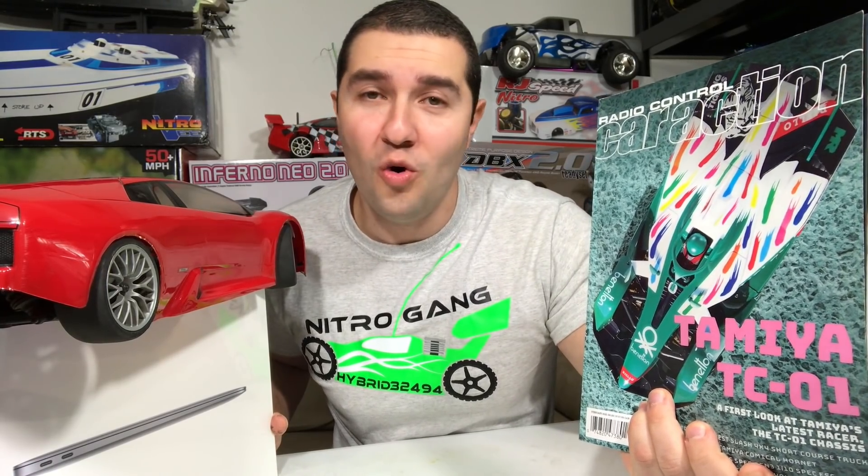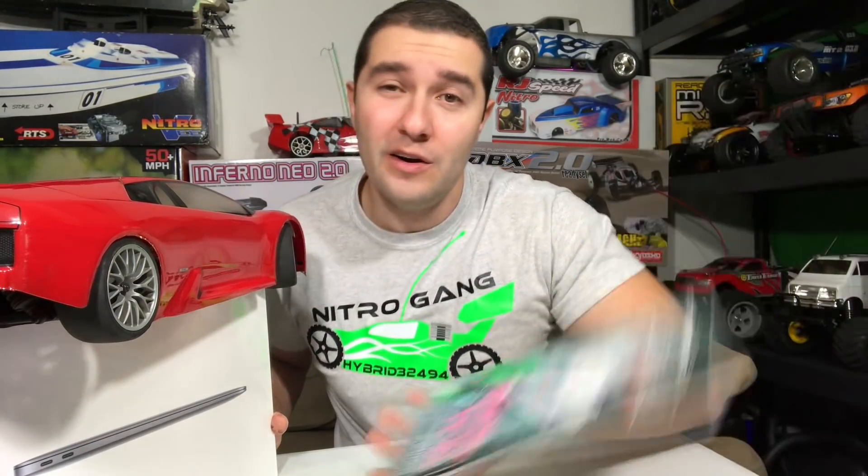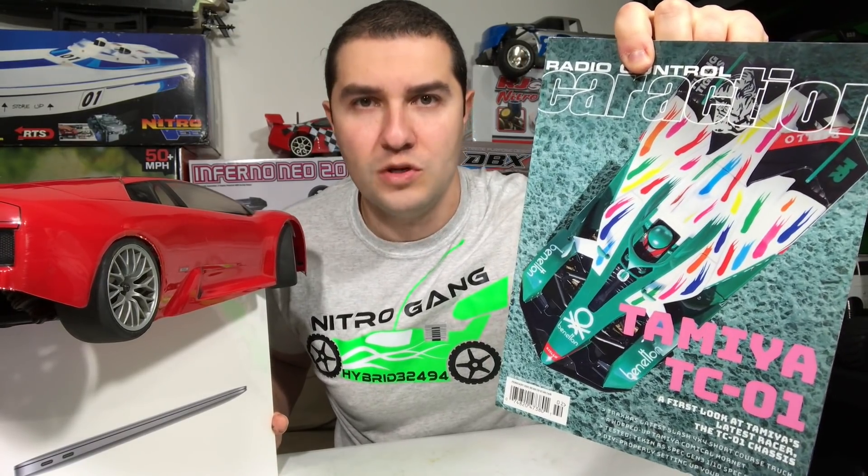Now let's go through this page by page, and once again I'm going to say: if I don't see a single gas or Nitro RC in here, it is seriously going to piss me off. In the previous magazine they reviewed an old Traxxas Mini E-Rebo — that's kind of like a jab at the Nitro Gang. I'm wondering whether we will see an old electric review here being passed off as something new. If they do that, I am not going to be happy. I'm going to have to burn this with two blends of Nitro — 20% and maybe even 30%.